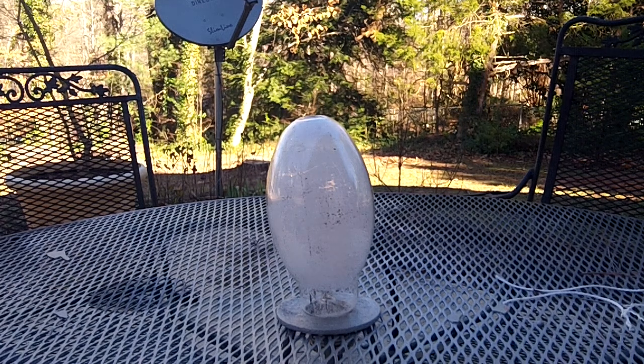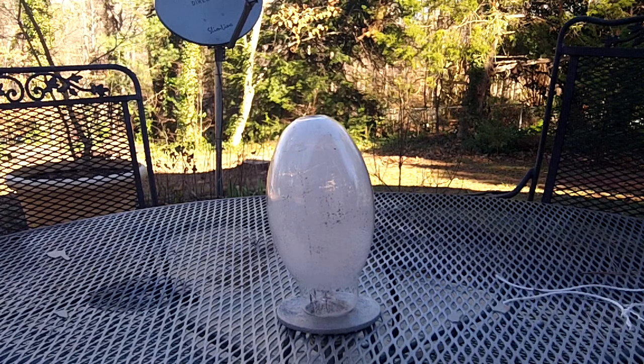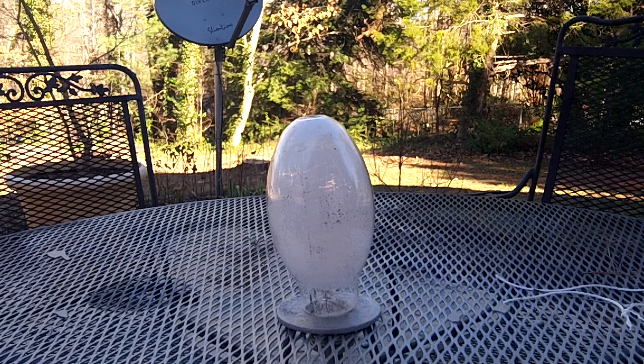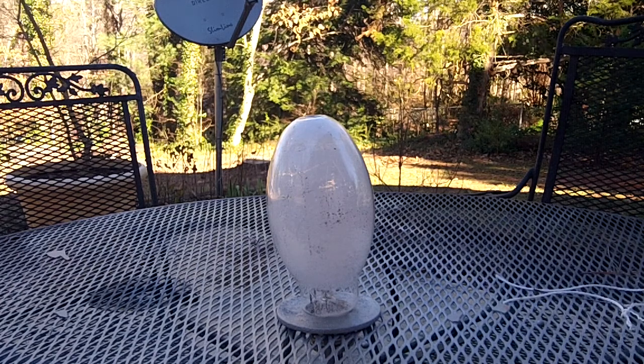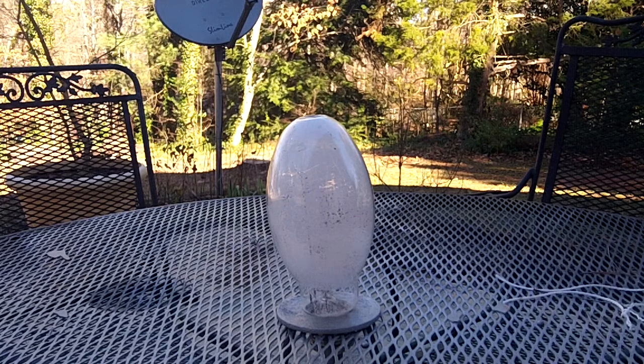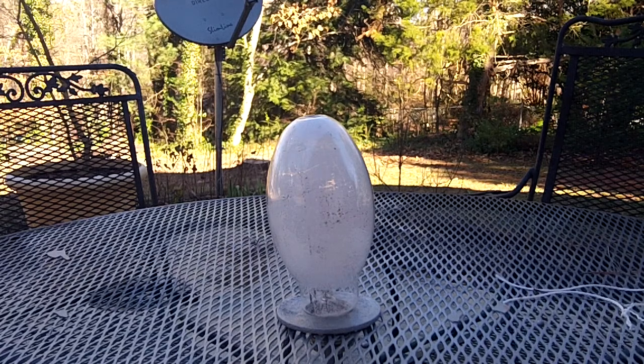Okay guys, I'm back. I'm doing another M4 Viper Versus, and I have an even bigger lightbulb. You may have seen some of the other videos where I shot lightbulbs, and now I'm gonna do an even bigger one. I just found this, I'm gonna shoot it — it's old, so why not, let's do this.